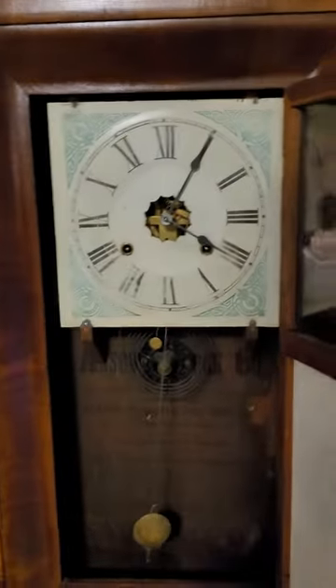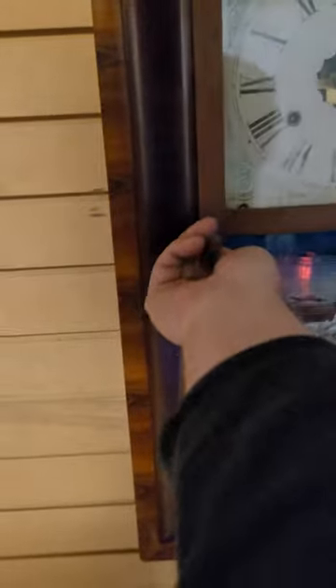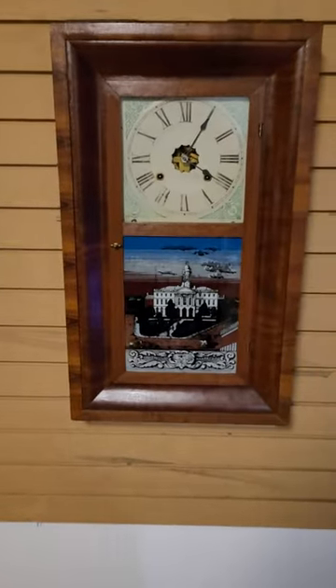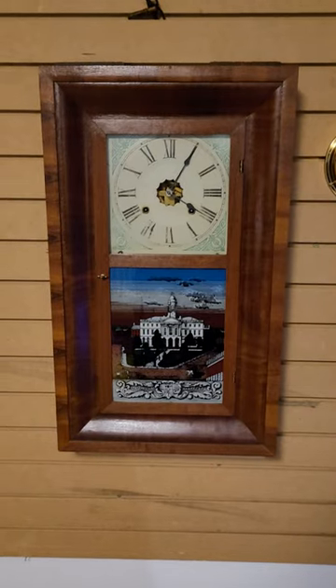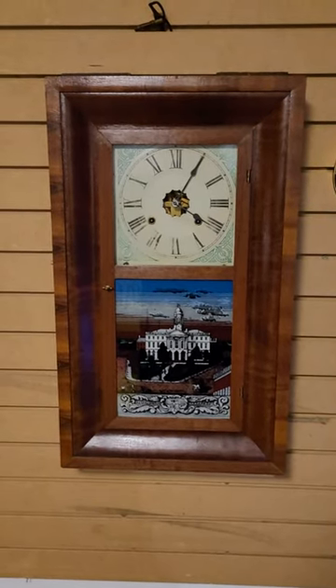It's my first OG Clock — my first OG Clock 30 Hour — so I've got to come to it every day and wind it. But that's my latest acquisition. Talk to you later.